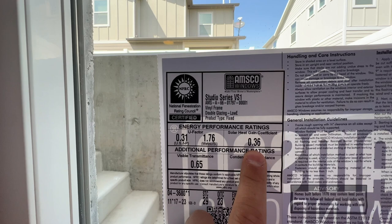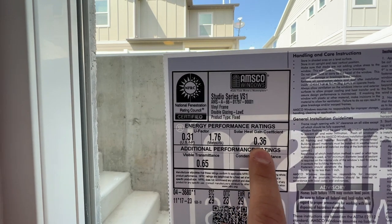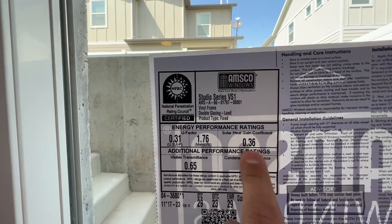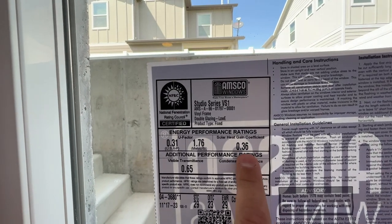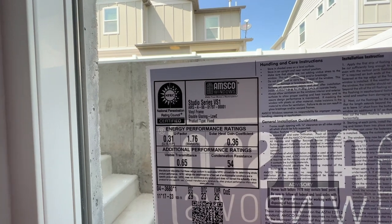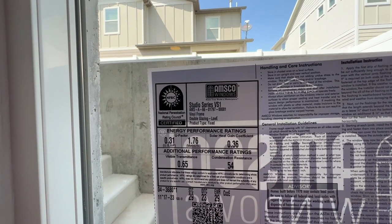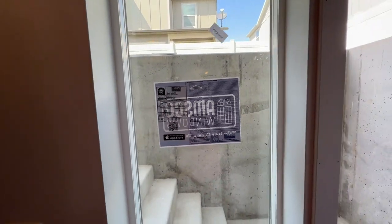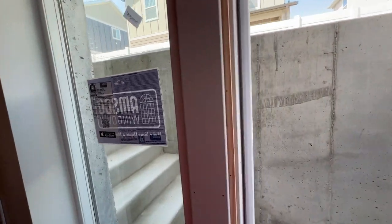On the solar heat gain, here in Utah we actually want a number that's a little bit higher. Right around 0.3 to 0.45 is what we look for, and that's to allow heat from the sun to shine in during winter and provide some passive heating into the building in the wintertime. That's a little bit about how we chose this window and what we're doing on this basement walkout entry.